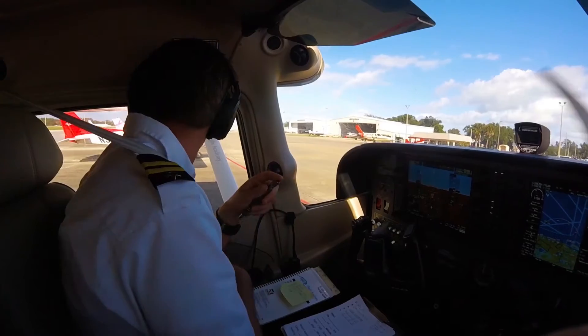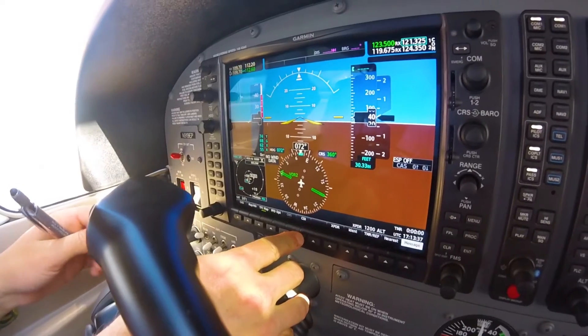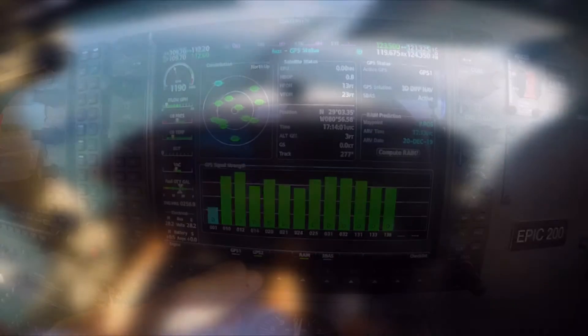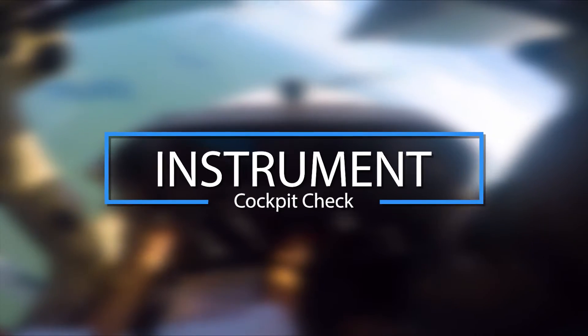Before an instrument pilot leaves the ramp, they must ensure that the aircraft instruments, communications, and navigation systems are accurate and properly working. The instrument cockpit check, or ICC, allows the pilot to check that all systems that will be used on an instrument flight are working.